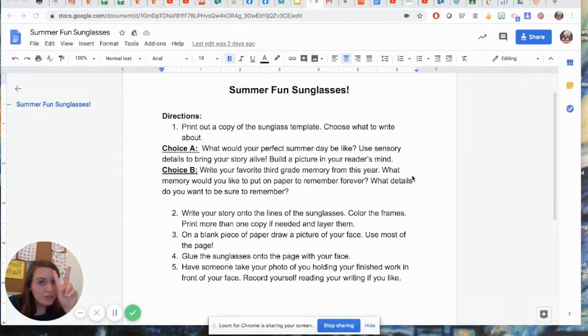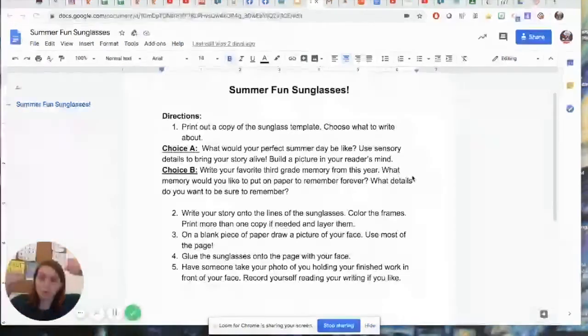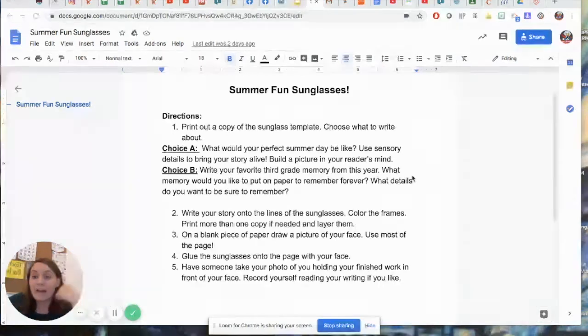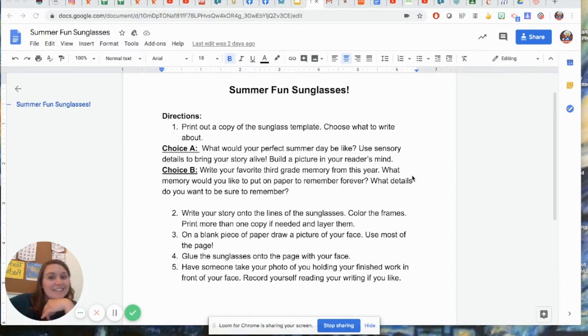So those are your two choices. You're going to be thinking about your story and writing your story down. And then the second part, you've got to bring some creativity in with your drawing. You're going to grab some colored pencils, maybe some crayons — up to you to decide — whatever other materials you may want to use. You're going to grab a piece of paper and draw a self-portrait of yourself that you can put your glasses on. Once you have your glasses and your self-portrait, you're going to take a fabulous picture with them and send it to your teacher. I'm going to walk you through what that looks like right now with my own example. Let's get started.